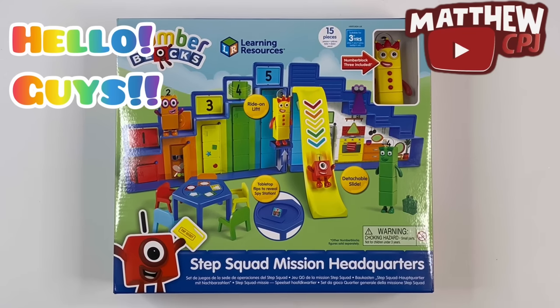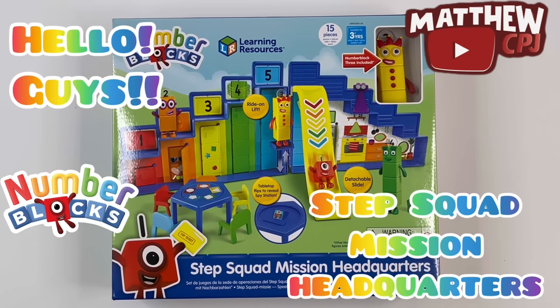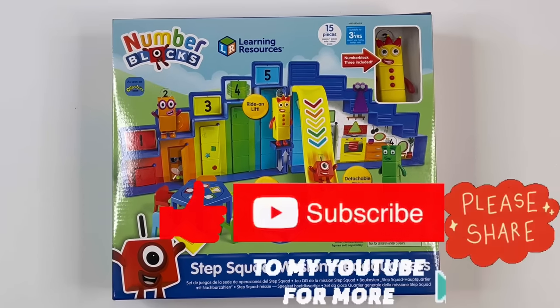Hello guys, this is MabbyCBJ here. Today I'm reviewing a Numberblocks toy. This is Step Squad Mission Headquarters. You get a Numberblock free as well.